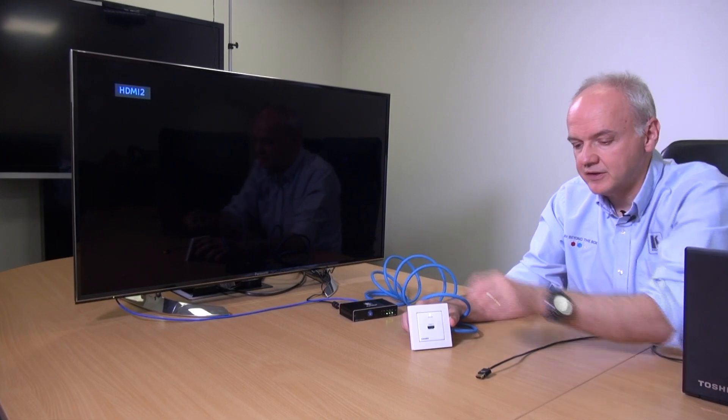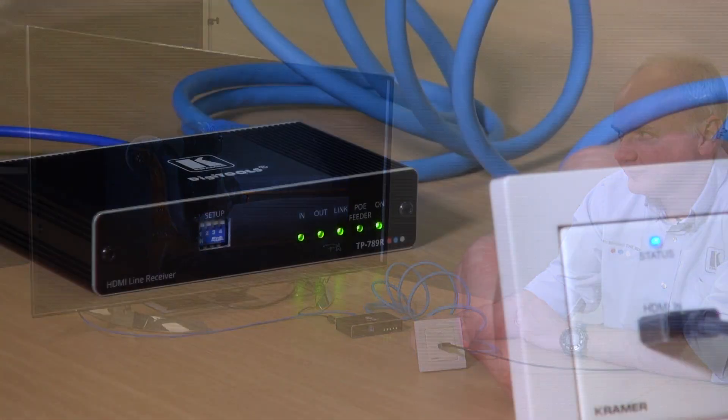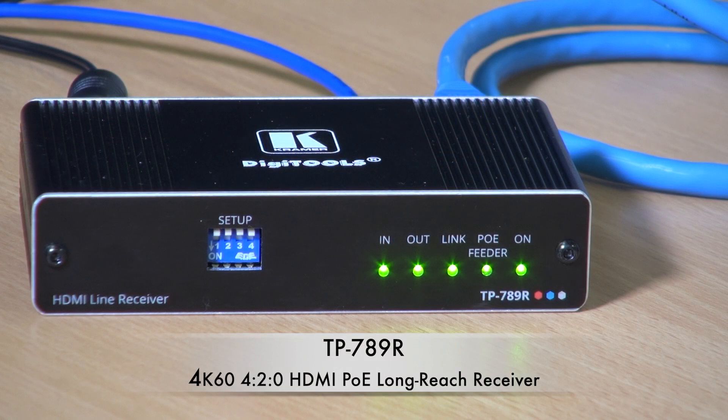Here we've got the WP789T connected to the TP789R, which is acting as the PoE provider. I just plugged my HDMI laptop in and the picture appears on the screen. You can see from the TP789R that all the LED indicators are lit, including the one for PoE Feeder.